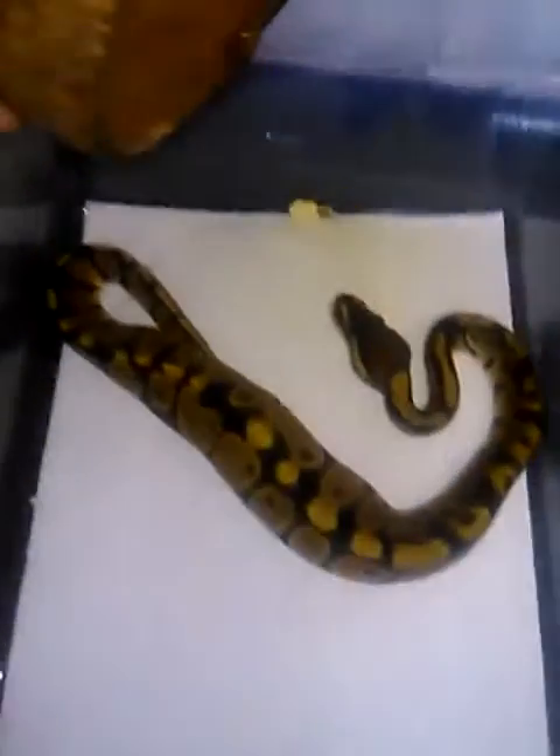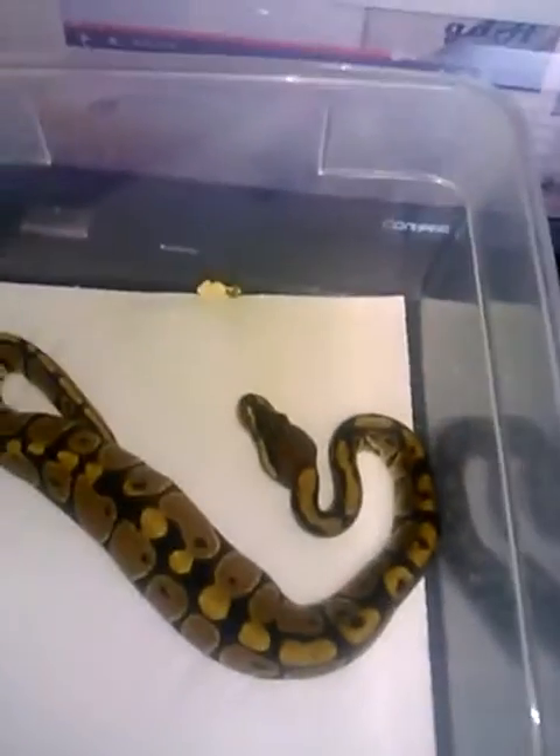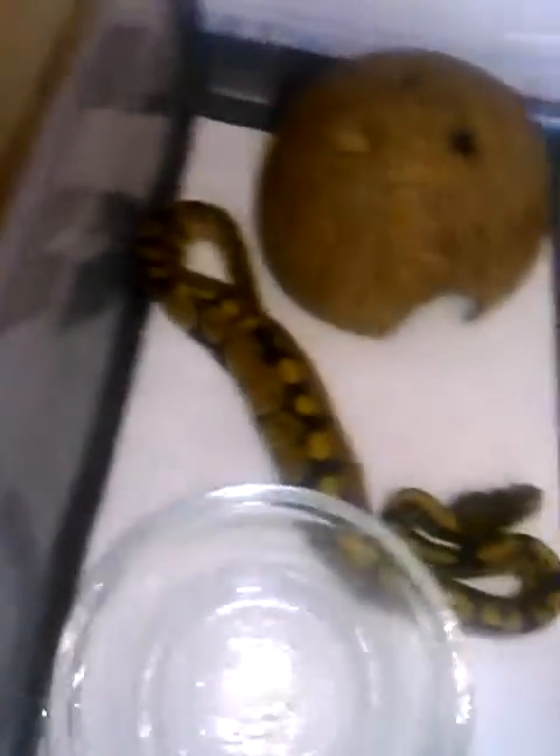I also got him a girl to go with him. It's nothing really special but it is a het orange ghost female. Nice fat belly because she just ate. She peed a little bit right there too. That's my 100% het orange ghost female — that was part of the trade.